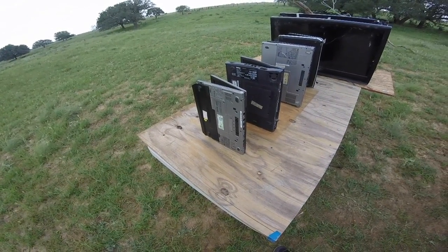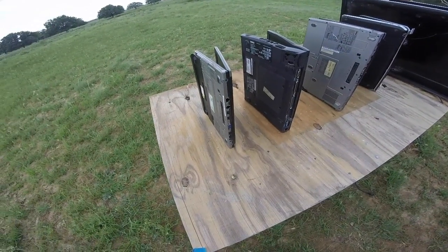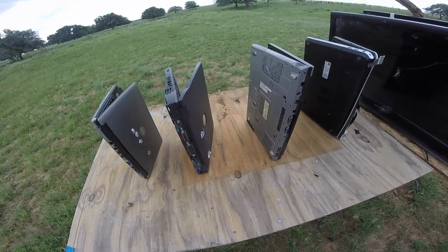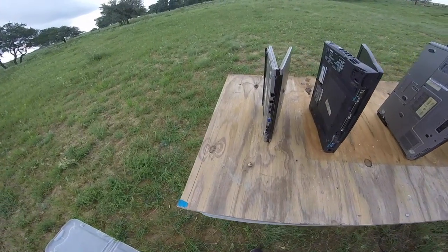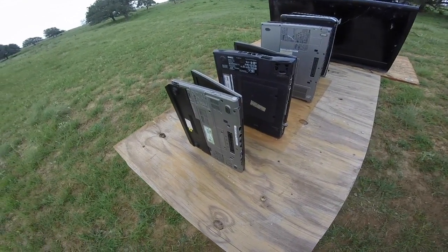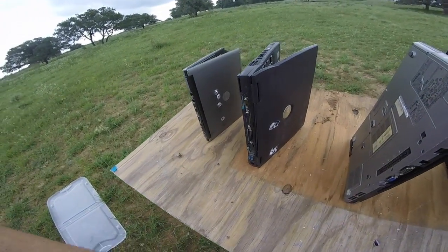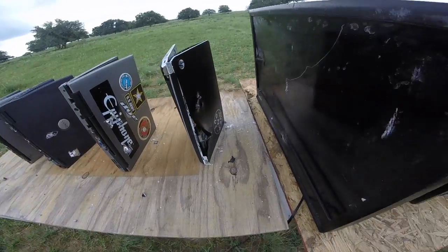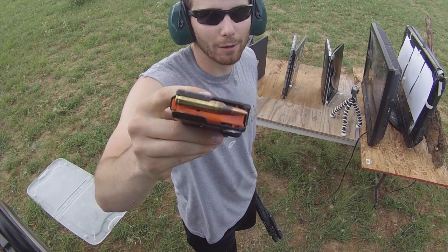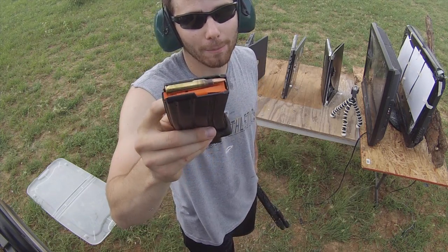Before we destroy these laptops to the point we can't use them, I'm going to switch to the rifles I have out here and start shooting through both sides of the laptop. For those who don't know, what really gets penetration is speed. The 9mm shoots a little over 1,000 feet per second, whereas the rifle I'm about to shoot fires at about 3,000 feet per second — three times faster — so I expect it to punch through without any problem. First up on the rifle is the 5.56 round: a regular 55 grain full metal jacket, not one of the steel core penetrating rounds.